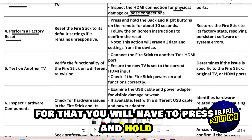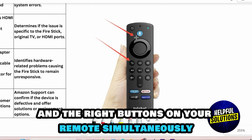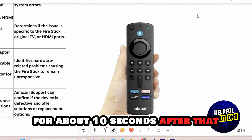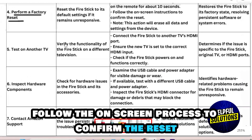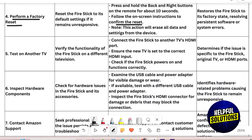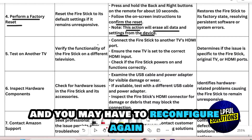Number 4: Perform a Factory Reset. Press and hold the back and the right buttons on your remote simultaneously for about 10 seconds. After that, follow the on-screen process to confirm the reset. Remember that this action will erase all data and settings from the device and you may have to reconfigure again.